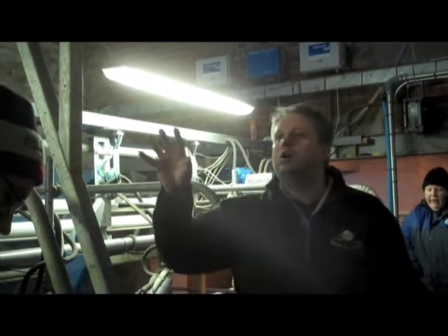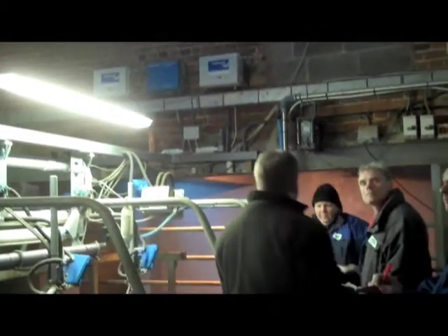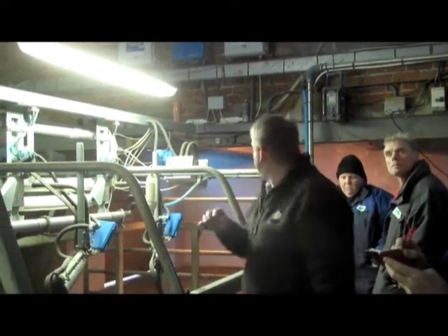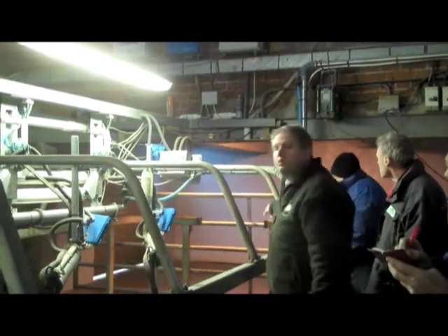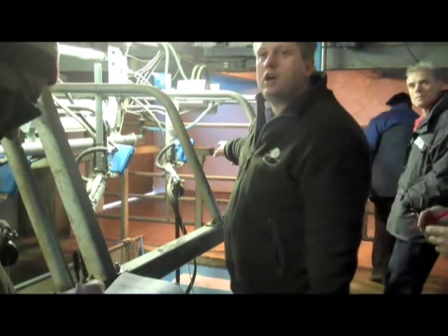For other lighting around the yard, these fittings here are about as energy efficient as you can get — they're what's known as 2D fittings, so they're fine. As far as yard security and general large flood lights go, if you don't mind having an orange-coloured light — like the one you can see lit up at the end here — either low or high pressure sodium light fittings are the way to go.